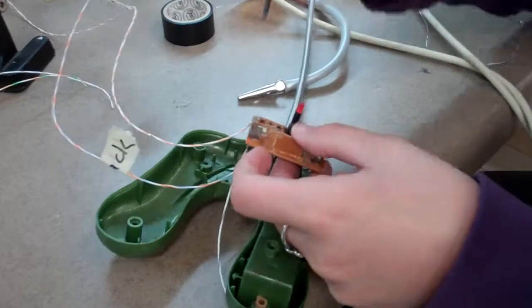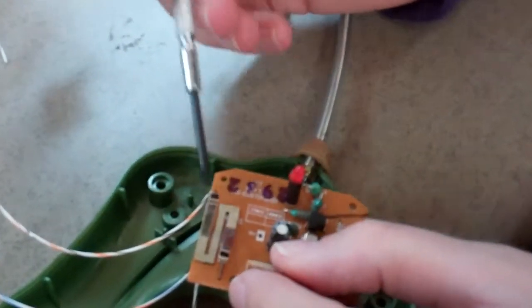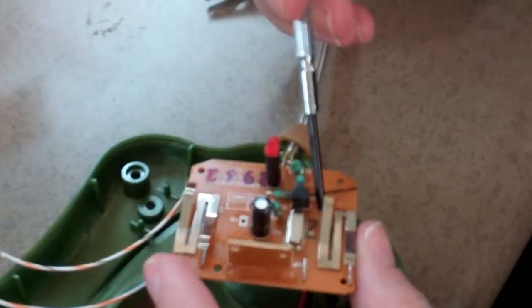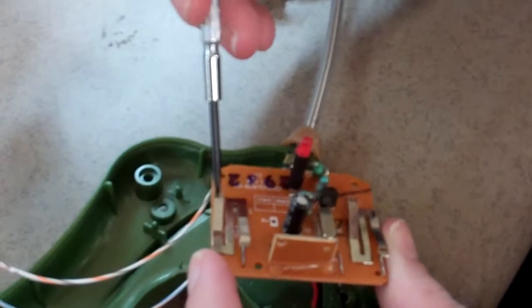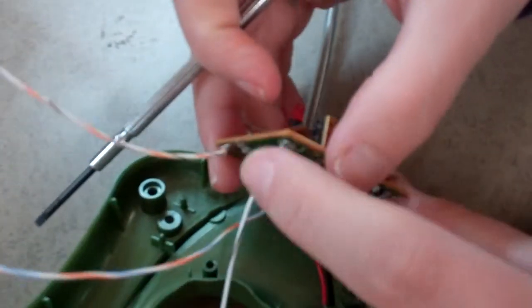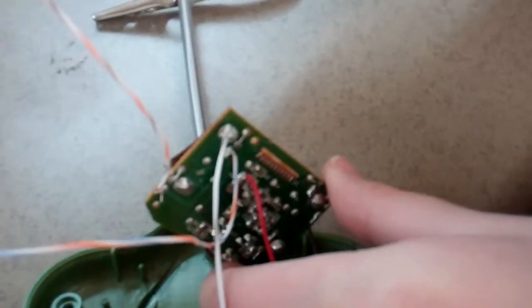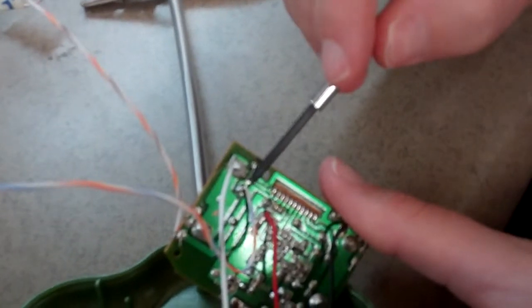Next, you need to figure out which switch is which by looking at the circuit board: left front, left rear, right front, and right reverse. Once you identify left front, you can turn over the circuit board and follow it to the corresponding staples. Do the same with left reverse to find the staples that correspond with that switch.